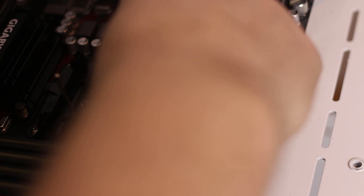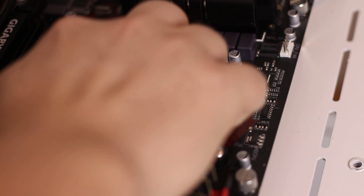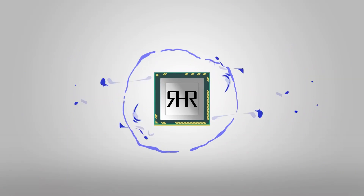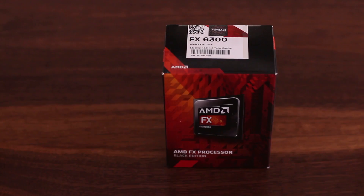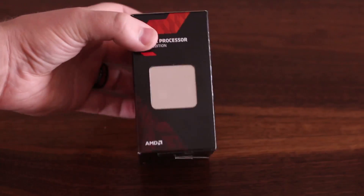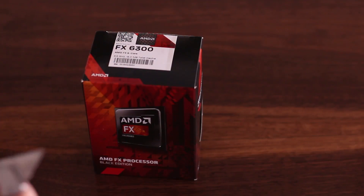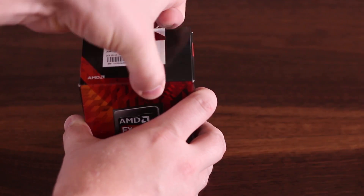On today's review bench, a very underrated 6-core, the FX6300. As promised last week, we have part 2 of AMD of old. This time, it's the FX6300 from 2012 that is still on sale today and fits in the AM3 Plus architecture.